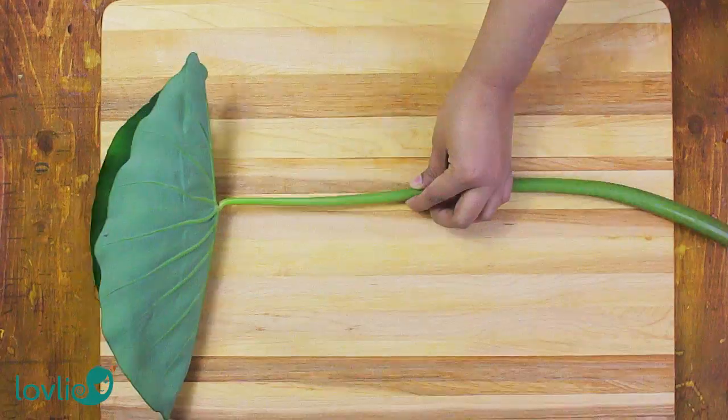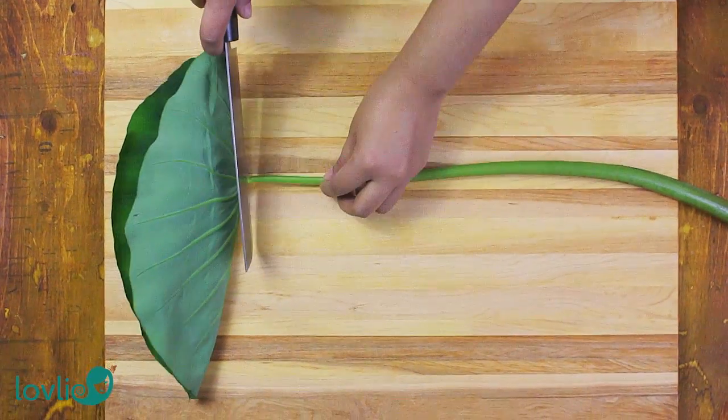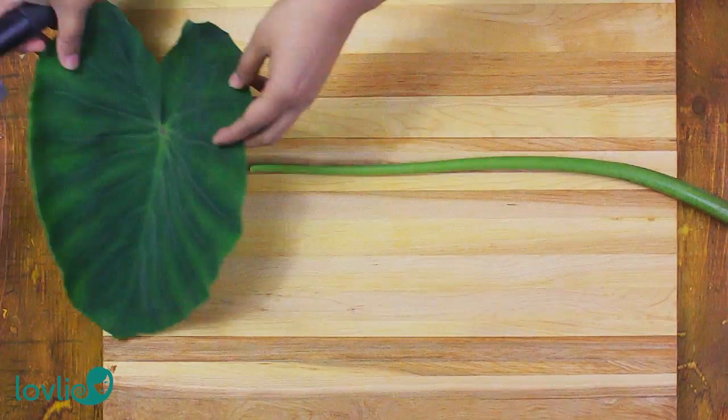There are many ways that these taro greens can be prepared. The most common way in Mauritius is to stew them with some light spices, tomatoes, and sometimes tamarind. Some people also add chickpeas or brown chickpeas to them. I'm going to prepare them the way my mom makes them, which is how I remember them from my childhood and how I like to eat them.